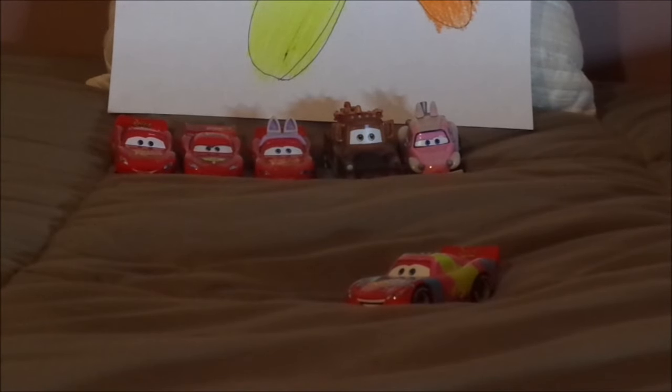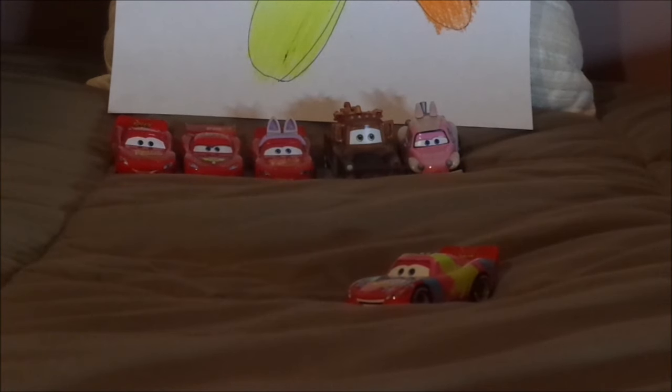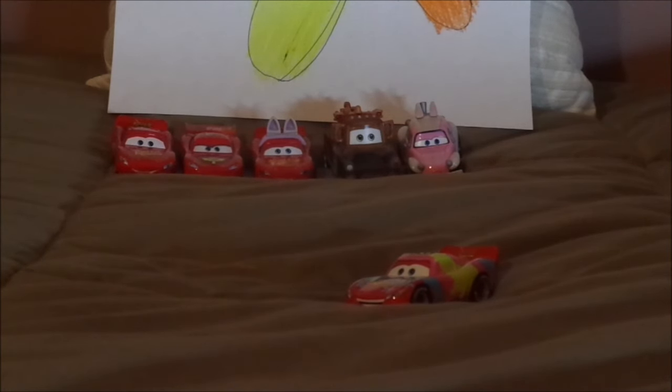So, what do you guys think? Which Lightning McQueen variant is your favorite? Well, as for me, my all-time favorite Lightning McQueen variant is Cars 3 Lightning McQueen, since 2017. Which Easter themed car is your favorite? That's a tough one right there. And which Easter car do you wish for me to record tomorrow?